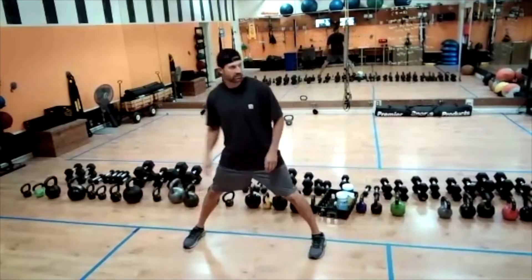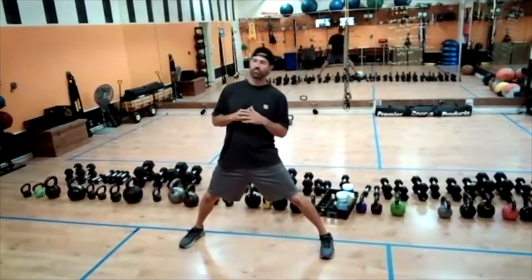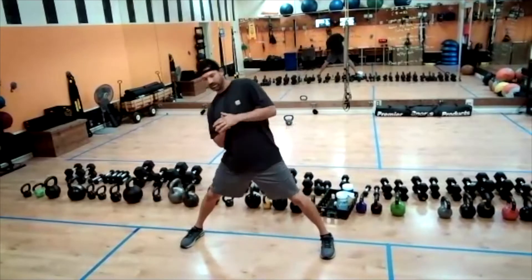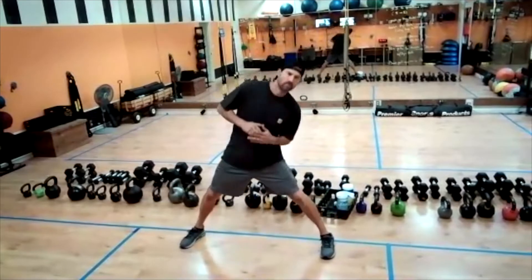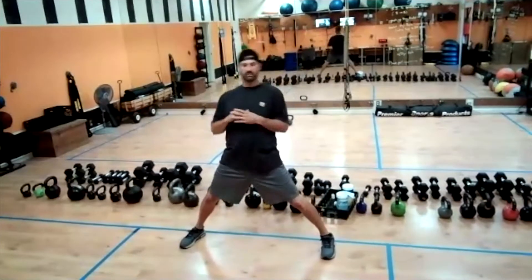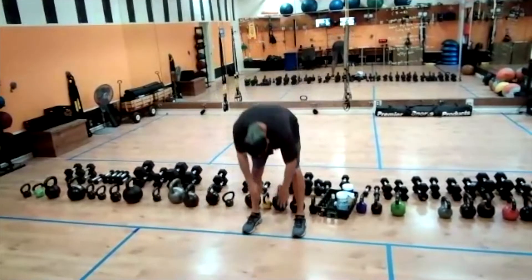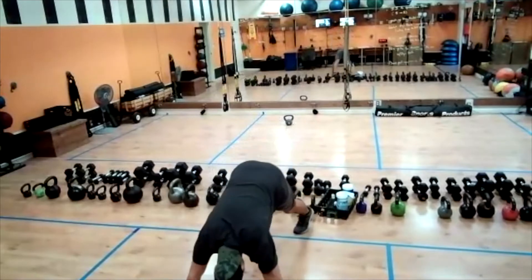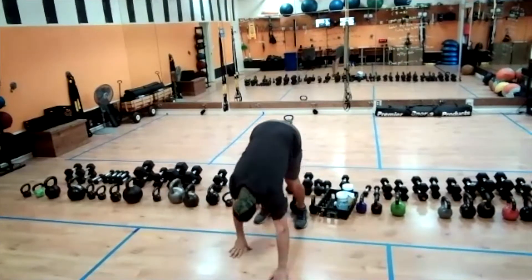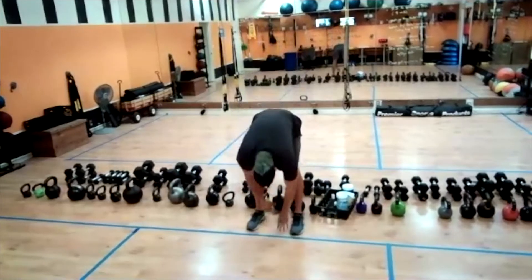Let's get that trunk rotation — feet apart, big circles here. And switch for the other way. Last one. Let's get those inchworms right here — go ahead, drop it down, walk it out, give me a nice little cobra under here. Nice, and then if you want to give a downward dog for a few seconds you can. When you're ready, go ahead and walk it back to those toes. We'll stretch it out to the sky, back, and then we're going to head right back down. We'll do a couple more of these guys, a little swan dive down when you can.